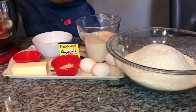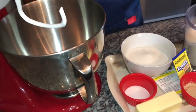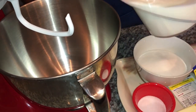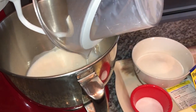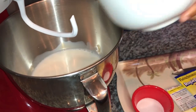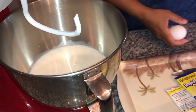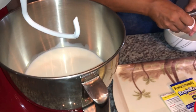I am using my stand mixer, and you guys can use your hands if you want — just make sure you work the dough really well. In goes our milk, in goes our sugar, our salt, and then I'm going to crack my eggs one at a time and add them in here as well.